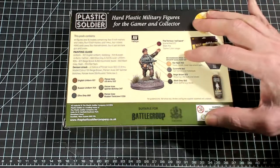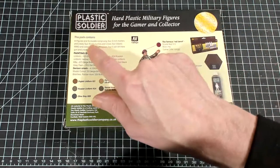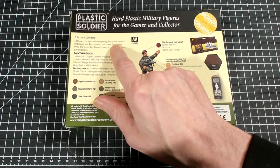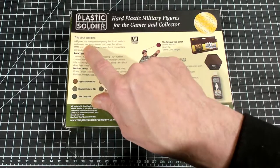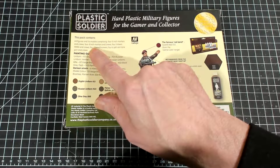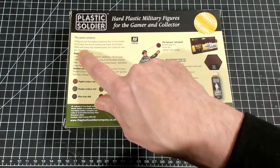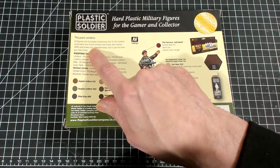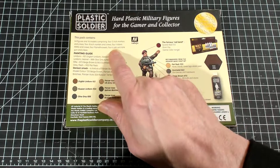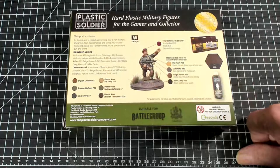I personally play Battle Group, but we're not here to talk about rules. These boxes are set up to be compatible with the army lists in Battle Group. This box says you should receive four three-inch mortars and four four-inch mortars. You should also receive four Vickers medium machine guns, four flamethrowers, and four six-pounders. That's a lot of heavy weapons.